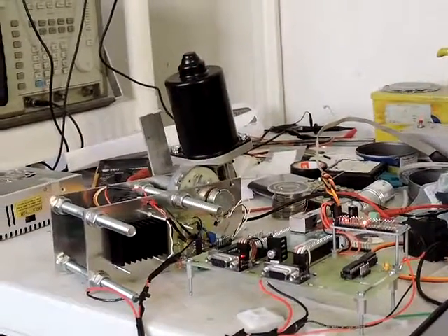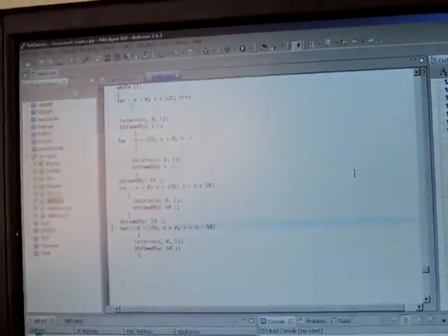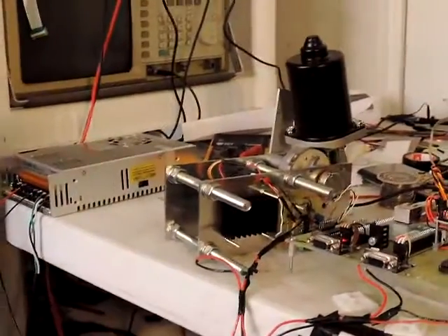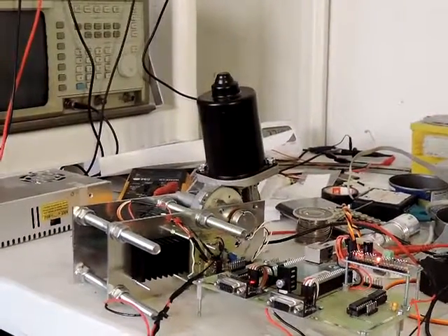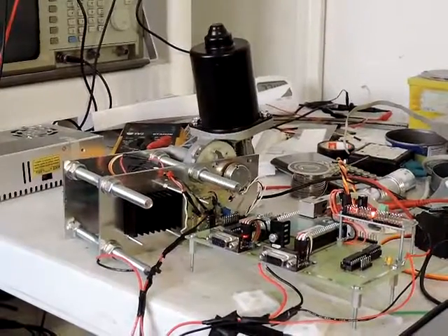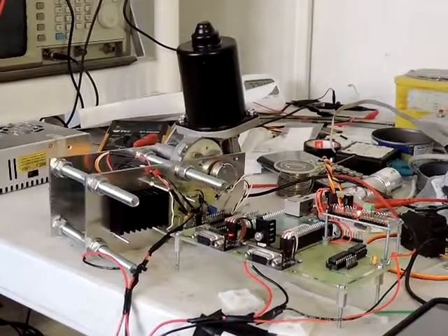Here we are stepping the servo with a test loop program. It first steps one step at a time and then in steps of 50. You can see it's going back the other way, and now it's going to step in steps of 50.